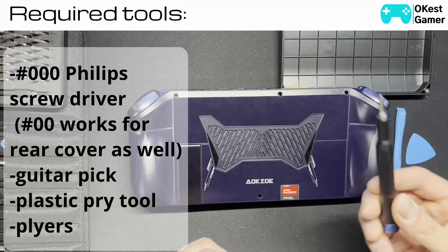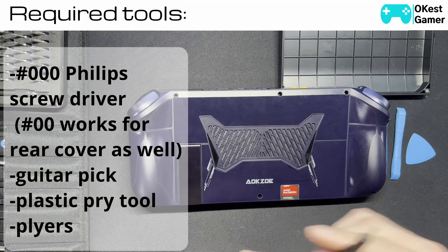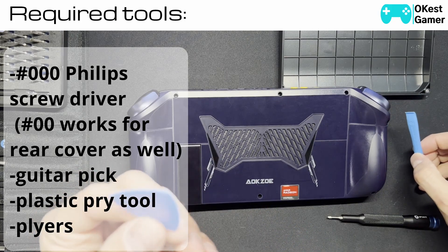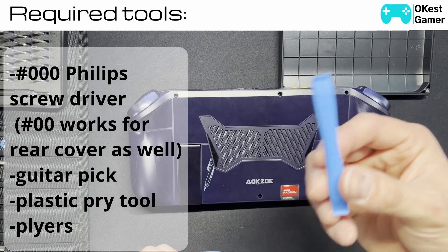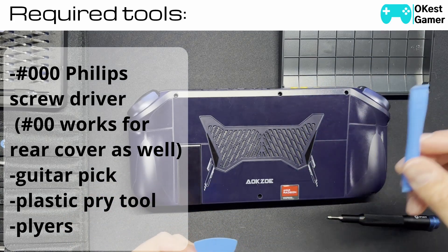A few tools you're going to need is a screwdriver with a double zero Phillips head, and you'll need a couple different types of picks. There's the flat guitar pick one and the one with the handle — you can use either one. This one will be good later for the battery.